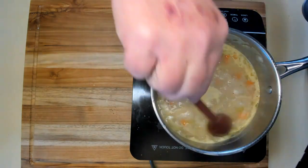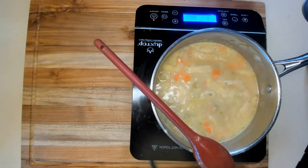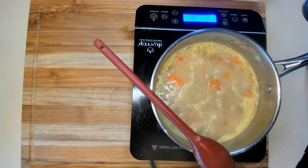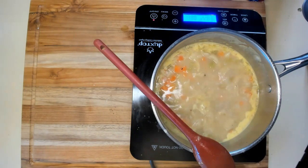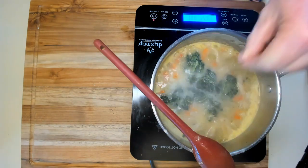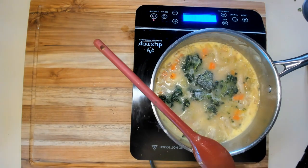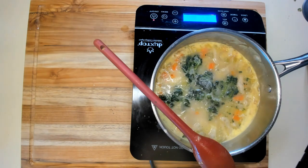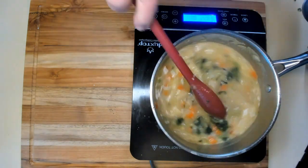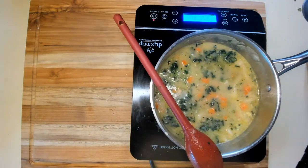I'm going to let this cook for about 30 minutes total to make sure the dumplings are done, and then I'm going to add the chicken and finish this up. While I'm at it, I'm going to go ahead and add some frozen chopped spinach and let it finish cooking — a couple handfuls should be enough. Frozen spinach is a great option; it's usually frozen right from the field, so it has vitamins and minerals just like fresh spinach. At least that's what everybody tells me.